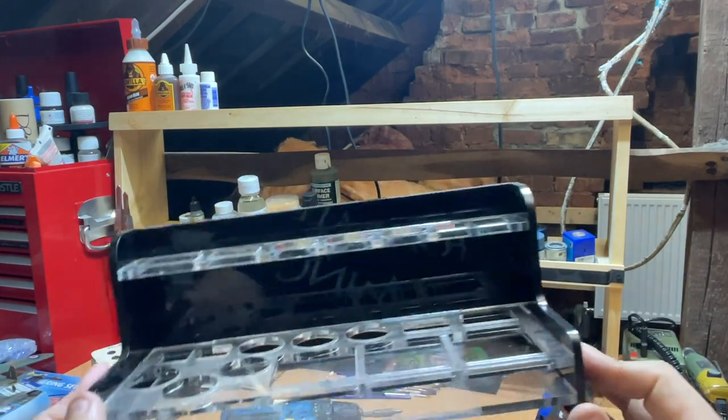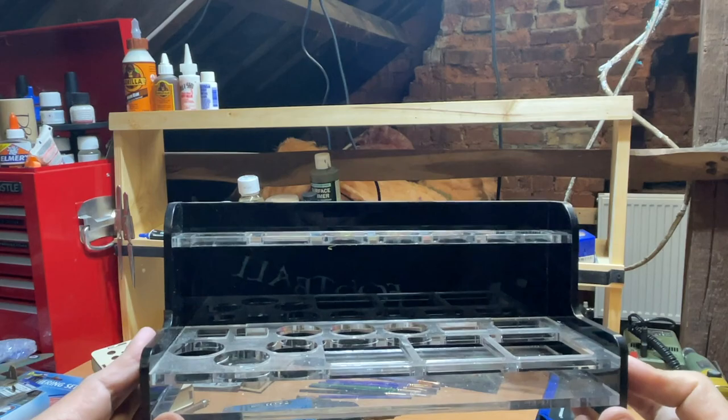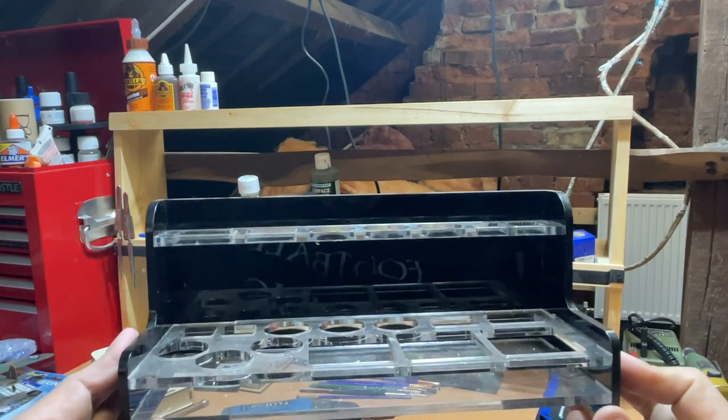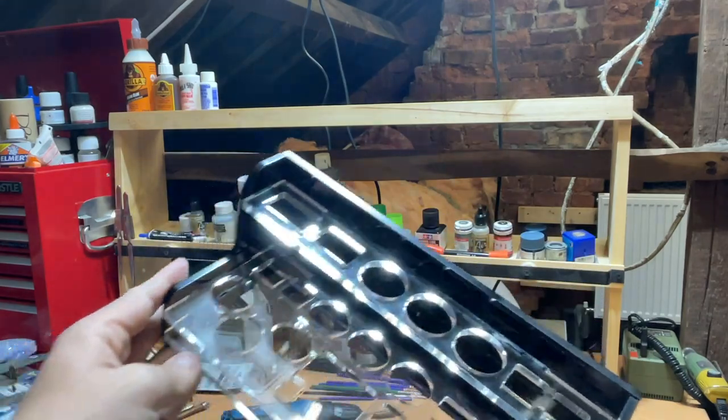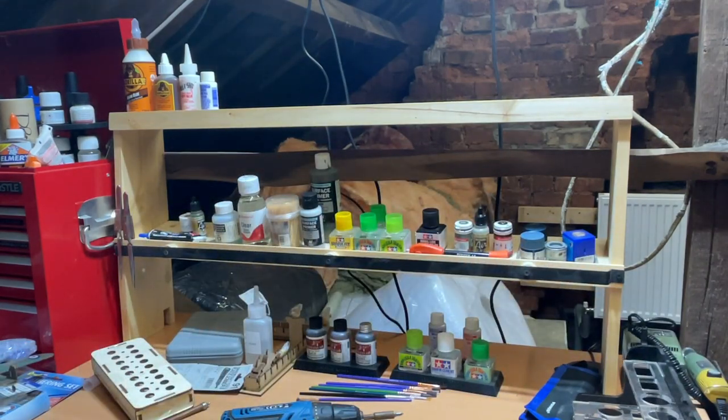I think the only way to get this to stick is to put it in the oven and bake it until it gets soft to let it go hard. Anyway, I can't use it anymore so that's going in the bin, and I'm going to try and set up this whole area here to have all the things I need to grab at hand.